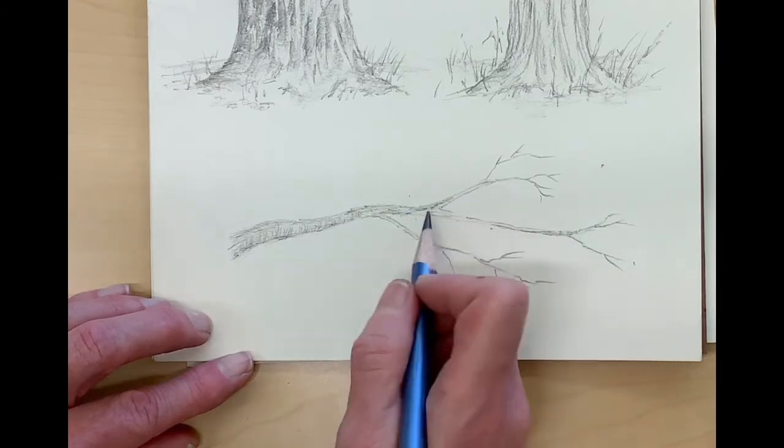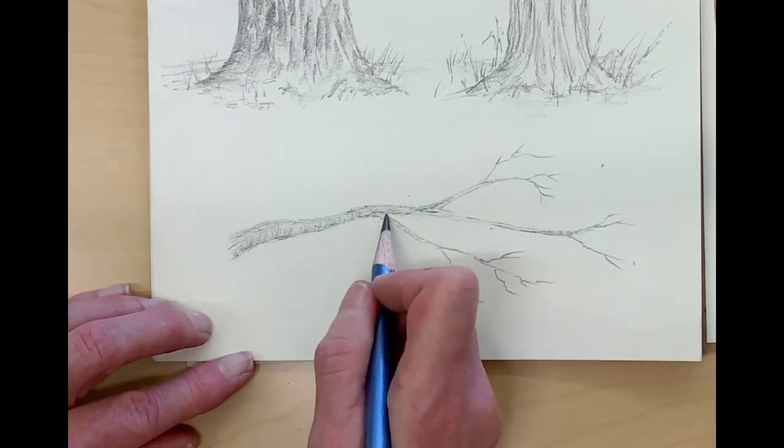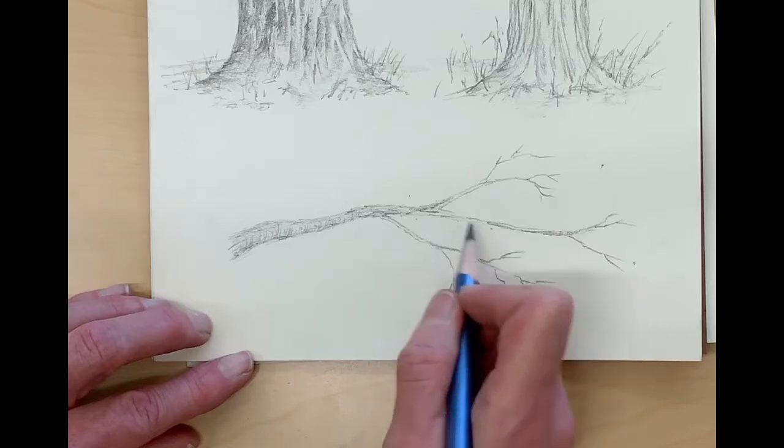Resolve the drawing of the branch before you start the leaves — get that all finished first.